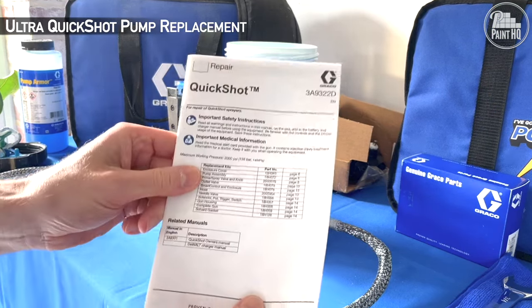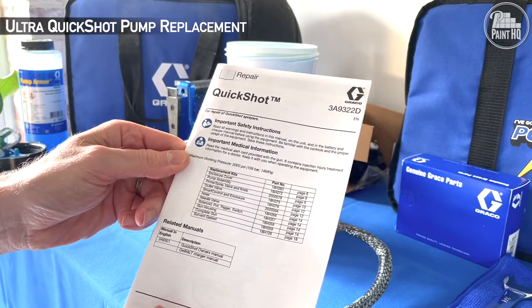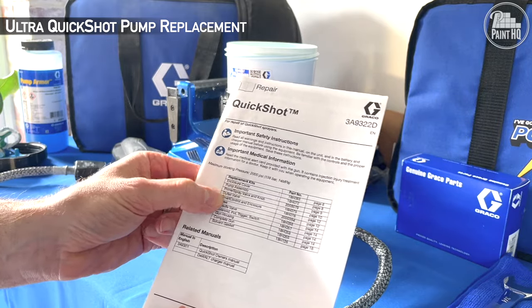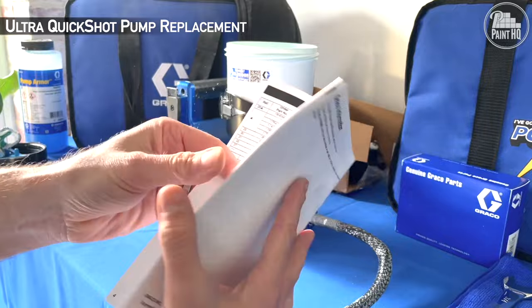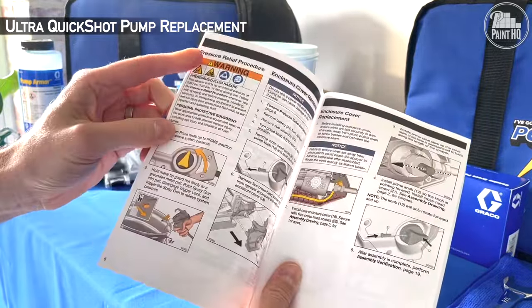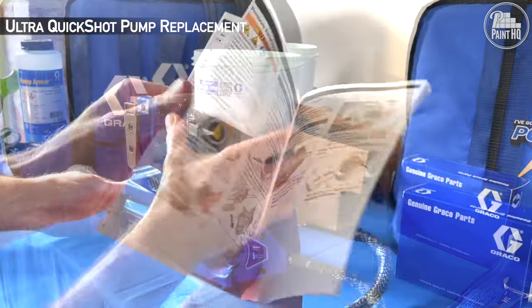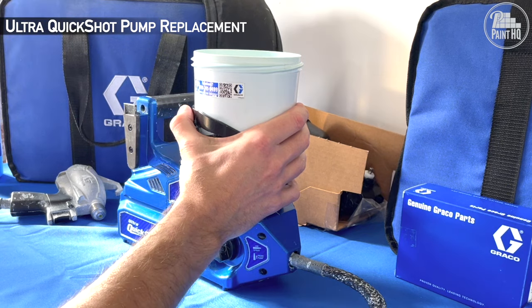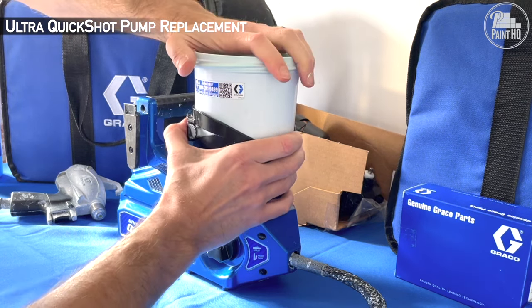Various parts of the Ultra Quickshot are available for replacement, with instructions on each in the manual. As always, familiarise yourself with the manual including safety precautions. Ensure the unit is in prime, battery is removed, and remove the filter and cup.